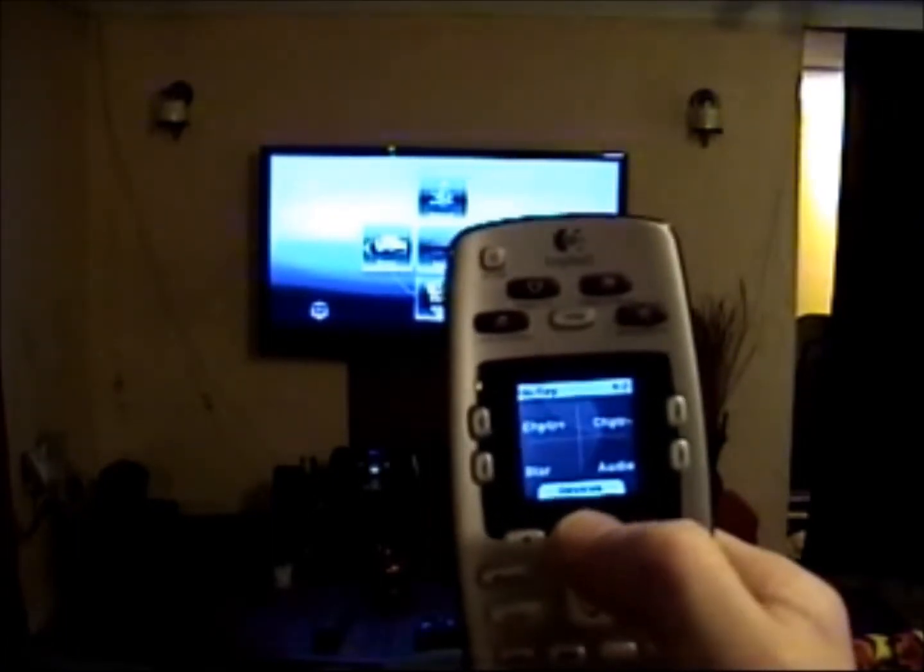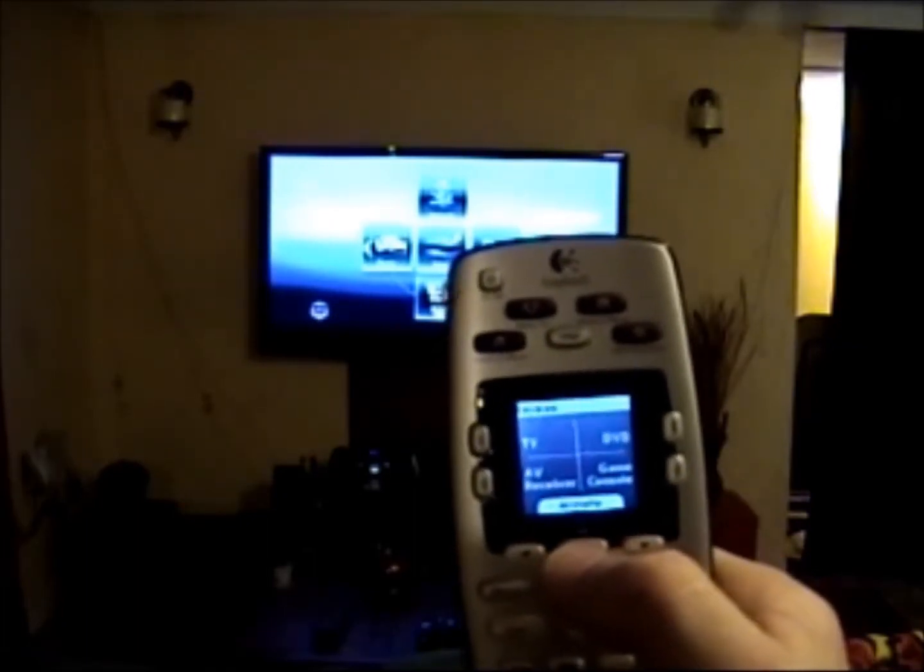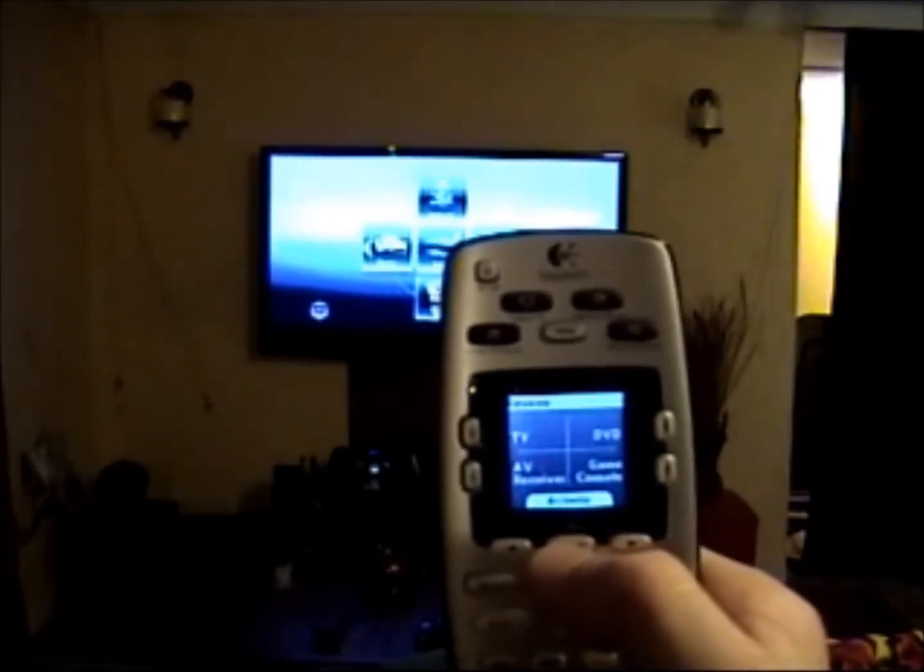If I want to, I can press the device button again and it goes back to television, AV receiver, DVD, and console.